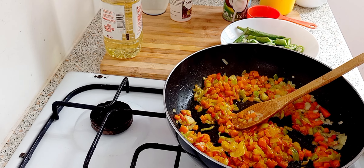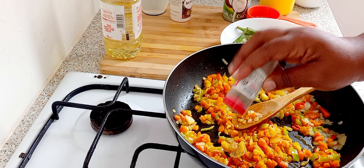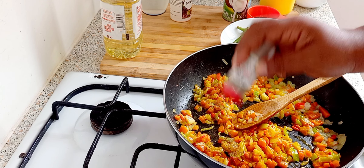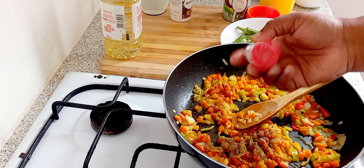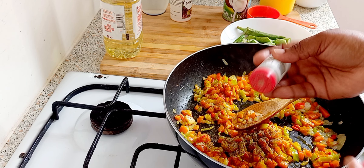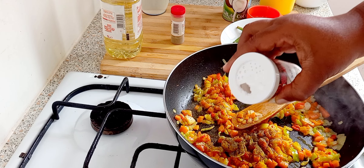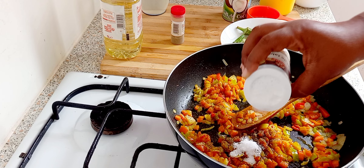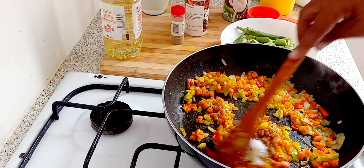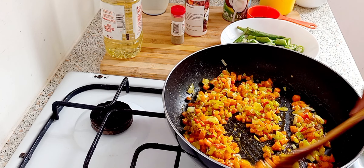Now I'm gonna put in one teaspoon of black pepper. Then I'm gonna put in one teaspoon of salt, or salt to taste — you have to taste it anyway, and if you don't have enough you can add more.